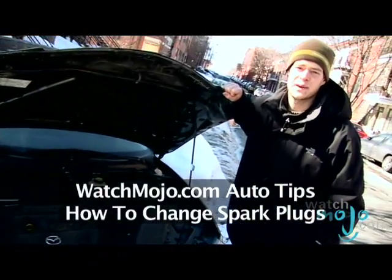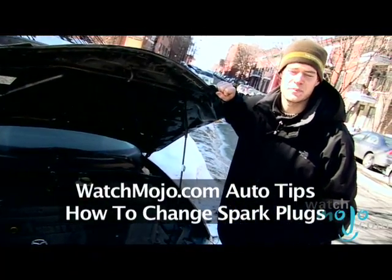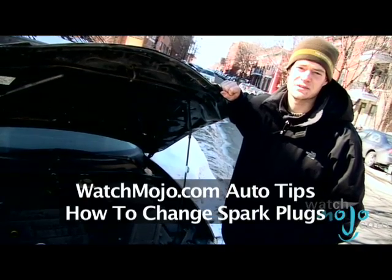A worn spark plug can cost you big time. Avoid these expensive repairs by replacing them every 30,000 miles.